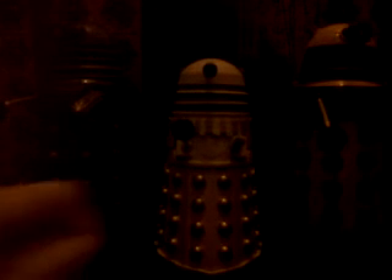Let's compare the size between the new Paradigm Daleks. As you can see, the Paradigm Dalek is a lot bigger — a lot, a lot — and it is very nice.